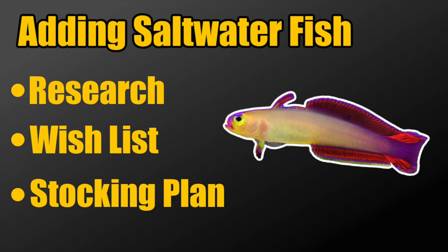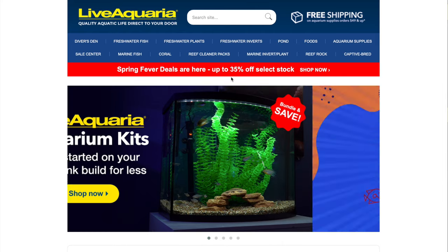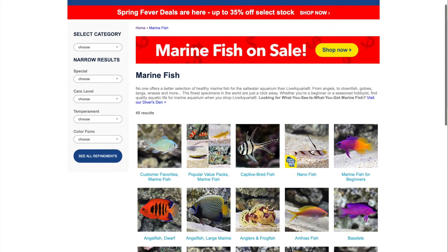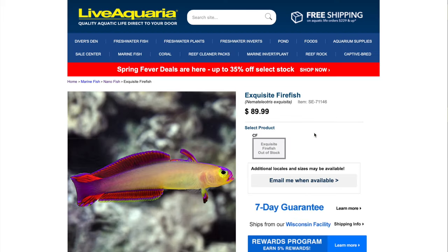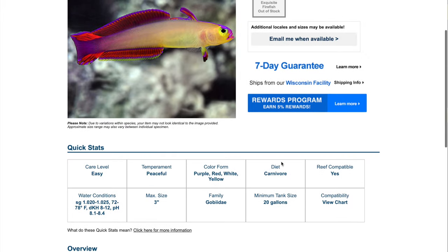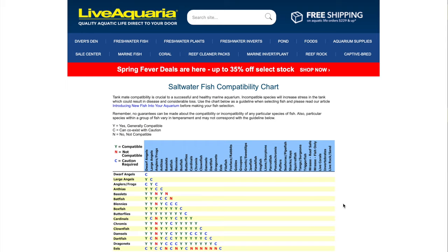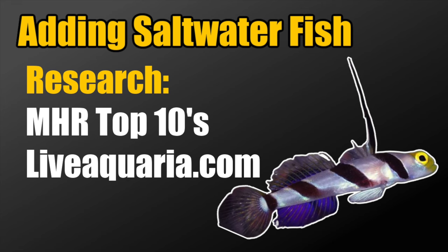One spot where you can do a ton of research is on the Mad Hatter Reef YouTube channel — shameless plug. Another great place is LiveAquaria.com. If you click on the marine fish section and look at nano saltwater fish, they give you a whole list to explore. For example, the exquisite firefish — they provide quick stats covering care level, temperament, diet, reef safety, max size, minimum tank size, and a compatibility chart that shows which fish work together and which don't. Great information over there.